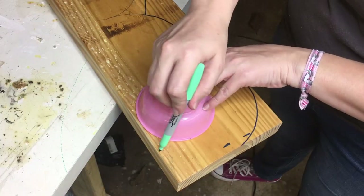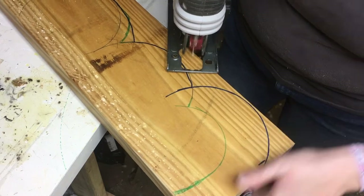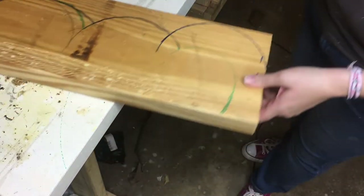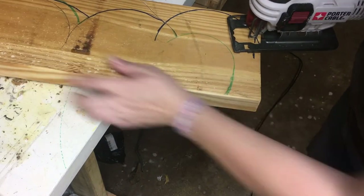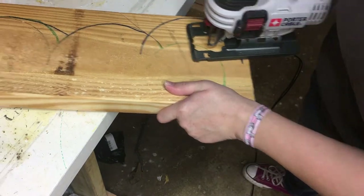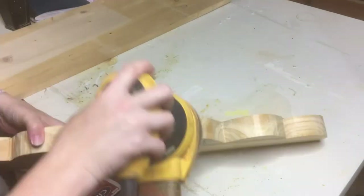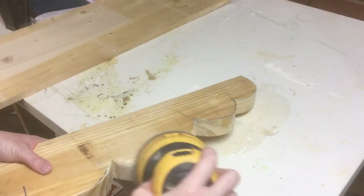I started by using the leftover pieces I had drawn for the cloud toilet paper holder that I decided not to use. Basically, you just get a round thing and draw out what you want to do. Then you get to cutting, and then there's just a lot of sanding — so much sanding.